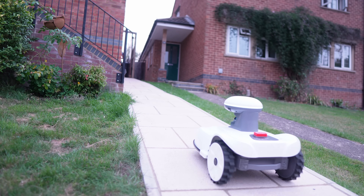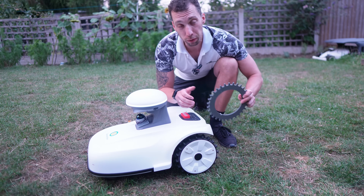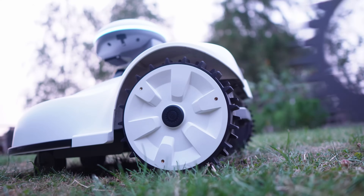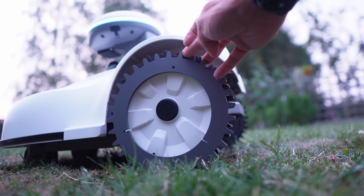It will also happily handle slopes up to 33 degrees, so those moments where your push mower turns into a sled won't be a problem. You can also add spiked attachments to each of the wheels — so if your grass is particularly soggy, which let's be honest will happen a lot in the UK, it will ensure you've got good grip. You just attach them with three screws that come included in the box.